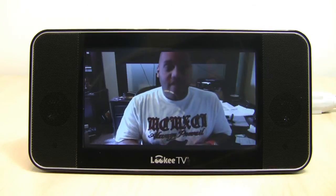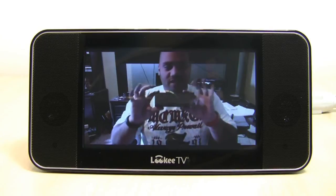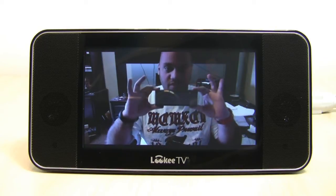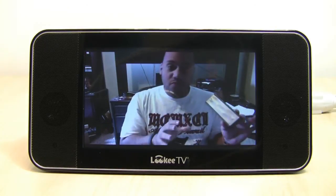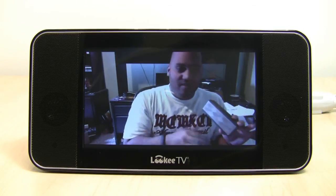Here in this edition of Bleeding Edge TV, we're going to be giving you a look at the Jawbone Jambox. The Jambox is small — it's a Bluetooth speaker. It's portable and light. But the sound that it emits...